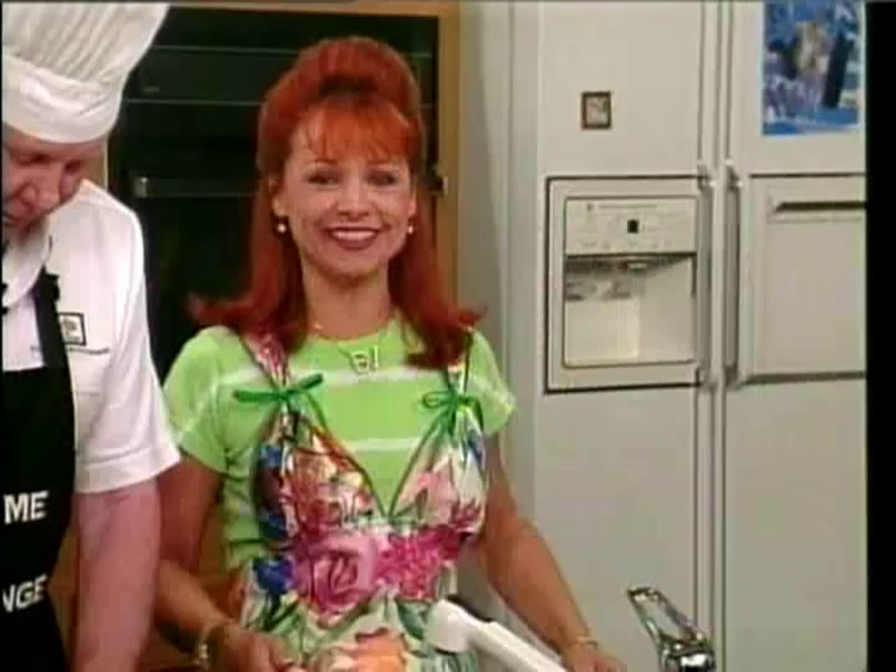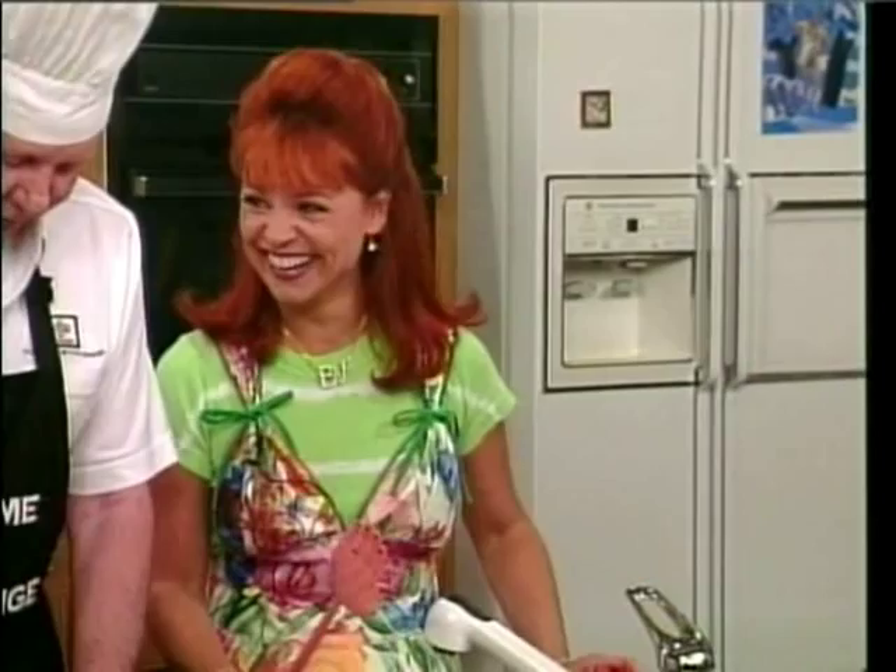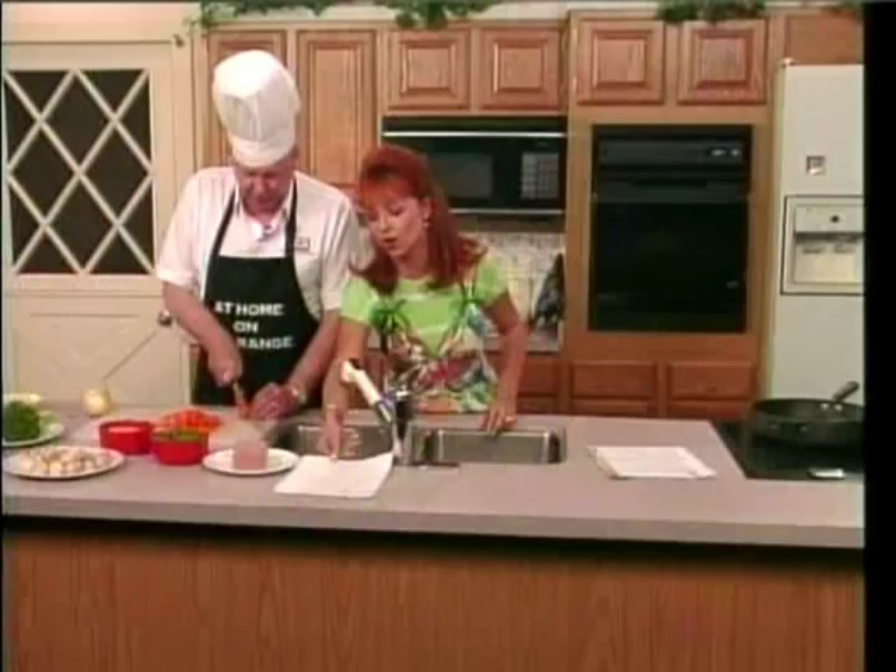I suggest you make this recipe in a kitchen. Barbara, you shouldn't have done that with that fly swatter — you got it all over the food. Well, we'll get the food real hot so it'll get sterilized. It'll get sterilized. No one will know the difference.